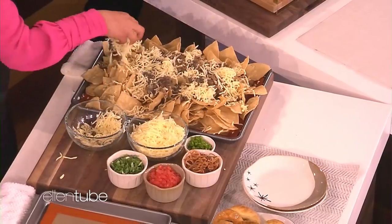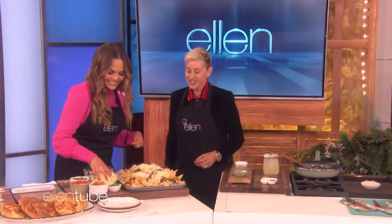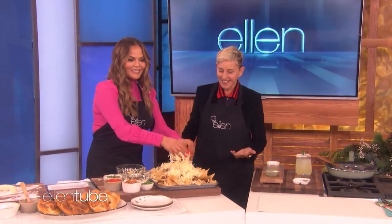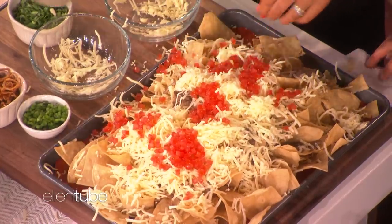Does Portia cook? No. Oh my god. You guys are great together, then. She cooks a little bit. Lots of extra cheese — look at all this. That's too much cheese. Is it ever? Lots of tomatoes. I believe in more of everything, honestly. It's never too much.